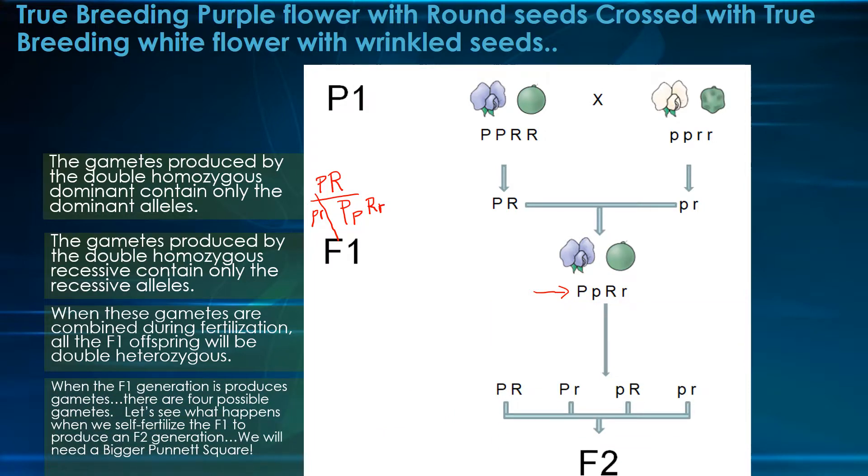When this F1 generation produces its gametes, there are four possible gametes that it can produce: big P big R, big P little r, little p big R, and little p little r. Those are the four possible gametes.